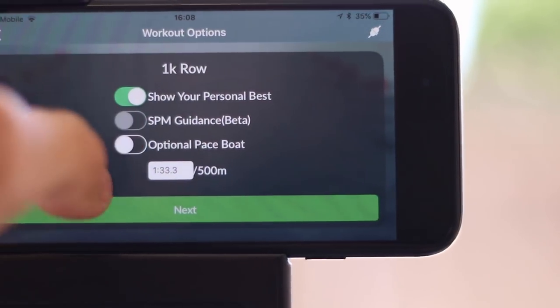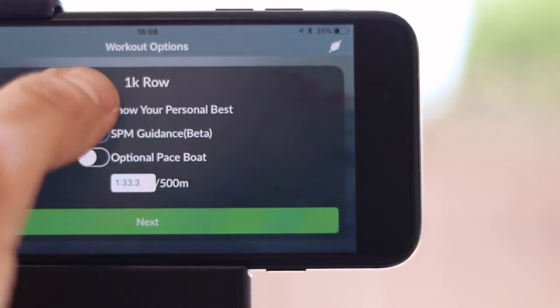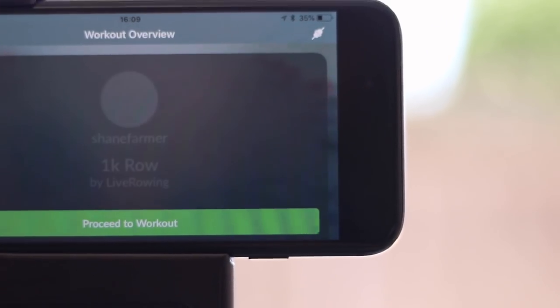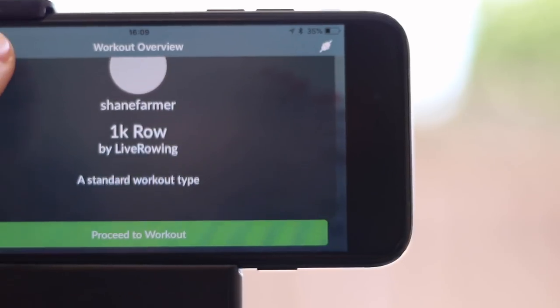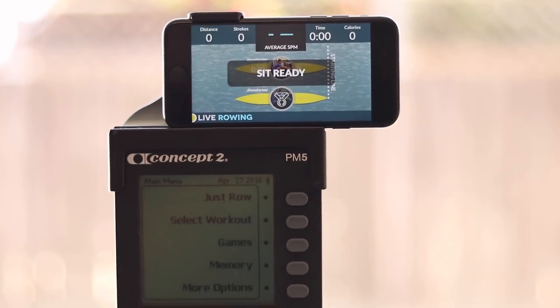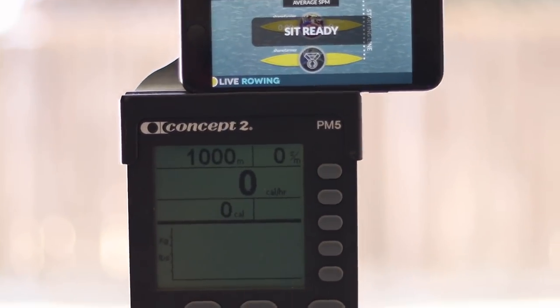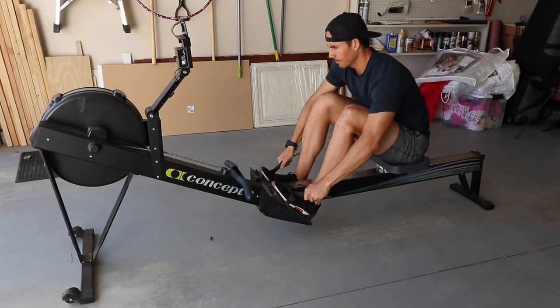I'm going to pass on the stroke rate guidance option and not set a pace boat — just trying to set that thousand meters. I'll hit next, which takes me to 'proceed to workout,' and then it tells me to sit ready. I'll strap in and sit ready for this workout. Let's get going on a thousand meters.